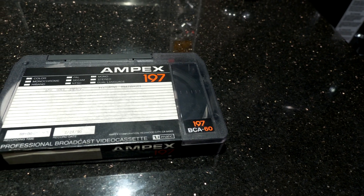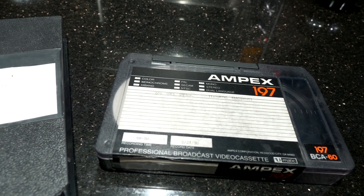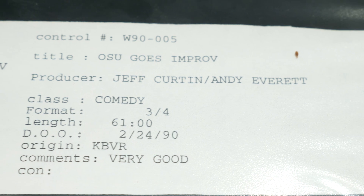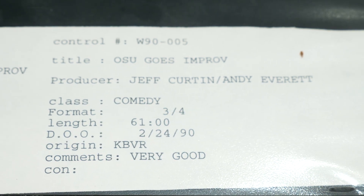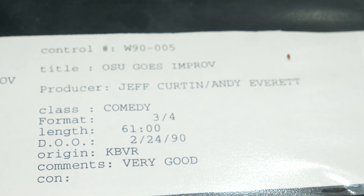The tape we're rescuing today was made sometime in the mid-1980s. It's an Ampex, although this problem was common to a number of brands. In this case we have a tape from Oregon State University called OSU Goes Improv, recorded in 1990. This doesn't work — sorry Jeff and Andy.